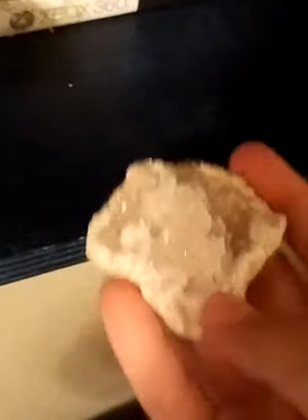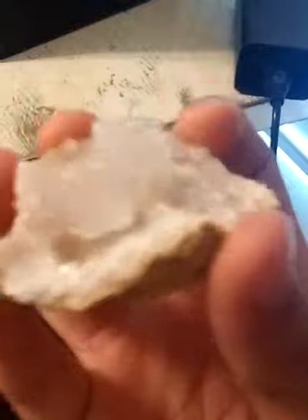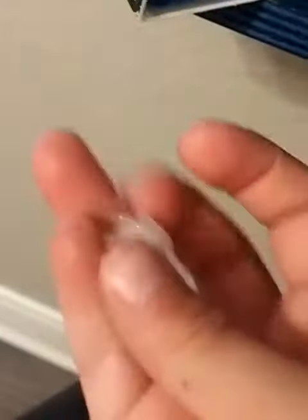I bought a huge geode — this is it. It is super shiny, and I have some more pieces. Here's a piece I really like. Oh wait, that's not it — where is it? I actually need to find it. Oh, I found it! Look, it just looks like a diamond because it doesn't have any rock parts on it.